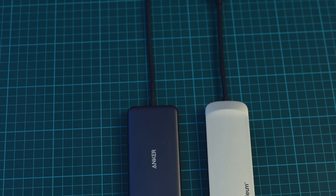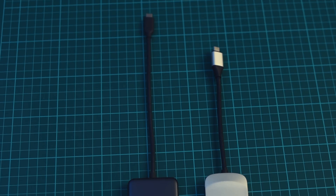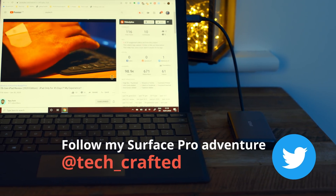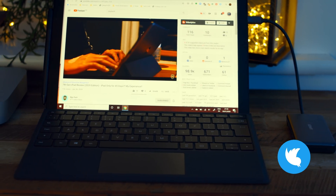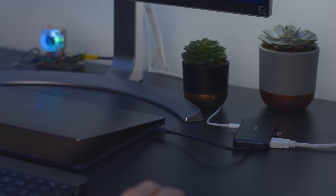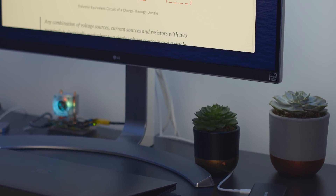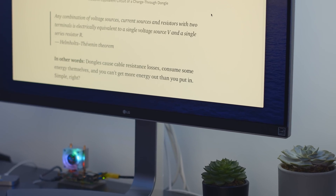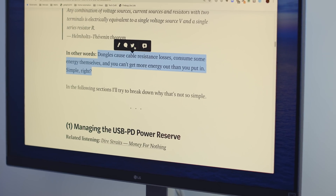Both hubs have a short captive USB-C cable to connect to the main device. The Anker is a winner here — its cable is noticeably longer at 21cm versus the 15cm of the Nucleum. This means the Anker rests comfortably on the desk when plugged into my 11-inch iPad Pro and doesn't dangle quite so ridiculously when plugged into something like the Surface Pro 7. There is a reason manufacturers opt for a captive cable: by using this short captive option, they have exact control over the voltage loss, something strictly accounted for in the USB specs.